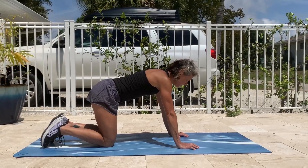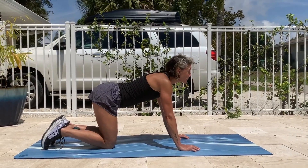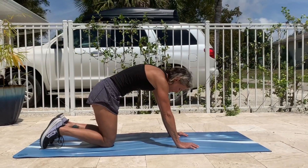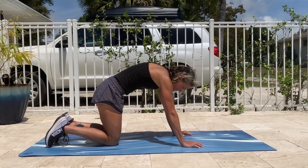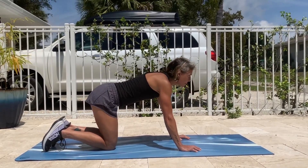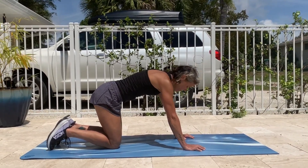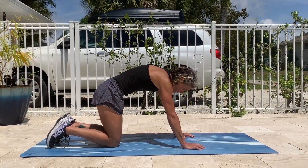To perform a correct plank I'm going to borrow two poses from the yoga world: cat and cow. We do this to control our spine shape and pelvic position, two things crucial to performing a front plank correctly. For cat, we want to round the shoulders, contract the abs, tuck in the butt and push the ribs up.